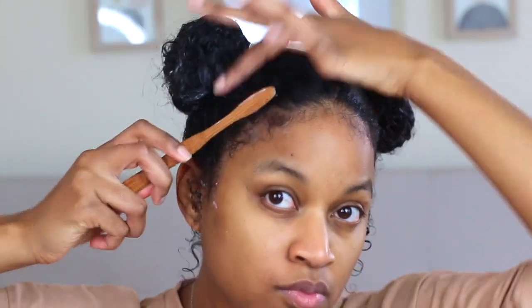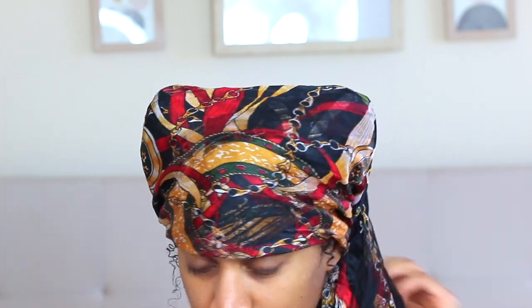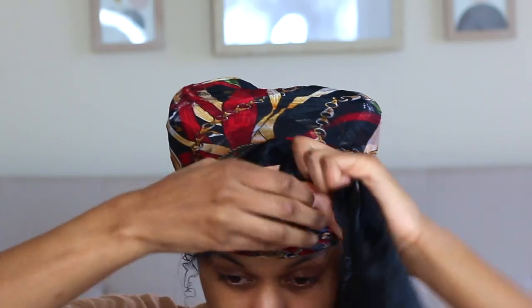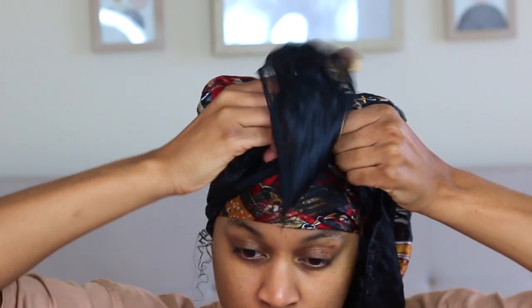The next very important step is to go ahead and take a satin or silk scarf and wrap that around your hair so it can lay everything down and set your hair so it doesn't look too messy. It kind of makes everything fall into place, takes a little bit of that residue away, and smooths everything into looking better.